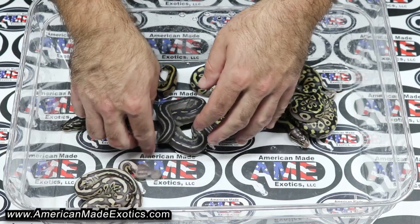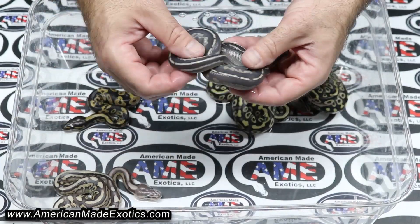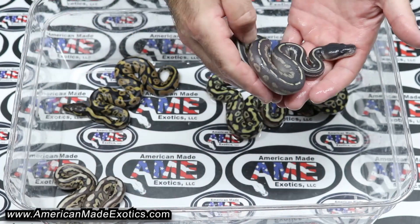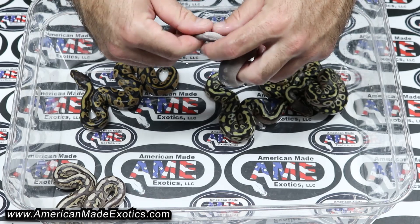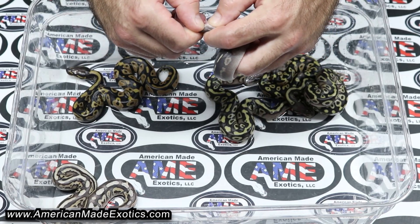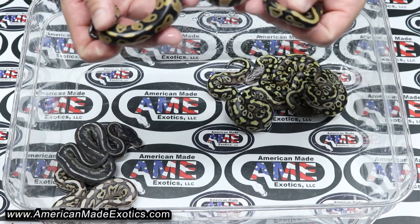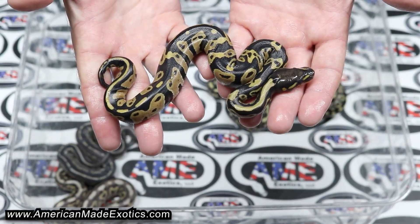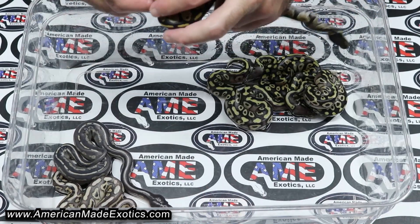That's a male, and I can definitely see that being Desert Ghost. Here's some type of blackhead, black pastel, or blackhead cinnamon Mojave combo. I'm not sure on DG until it sheds out. That's a boy too. This one could be blackhead desert ghost 100% het DG, and then it's going to be possibly het clown or cryptic.